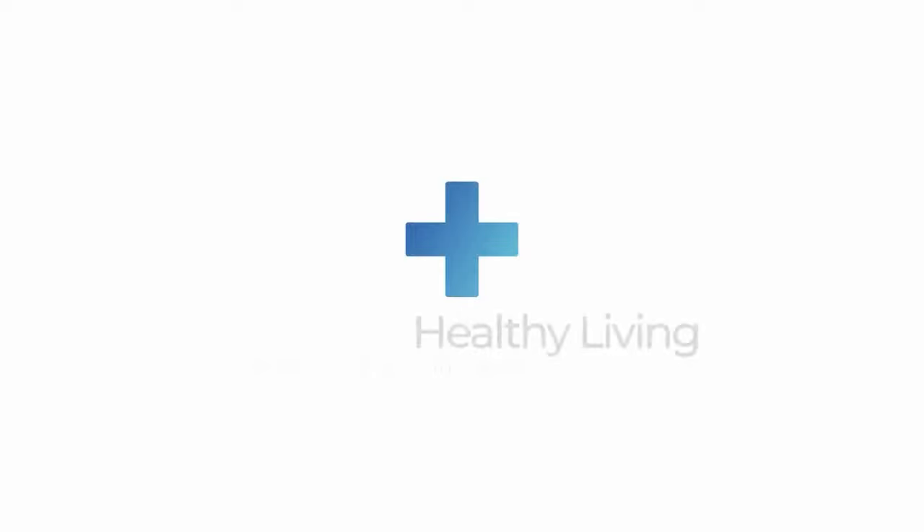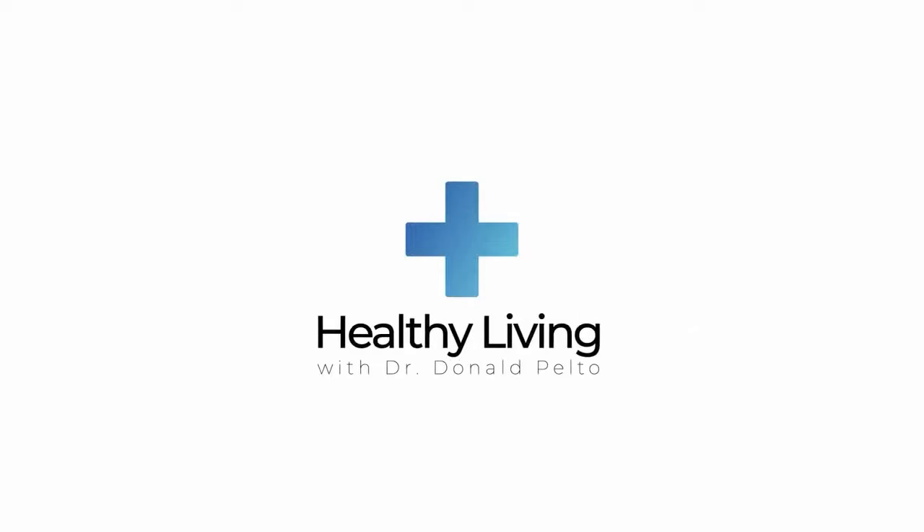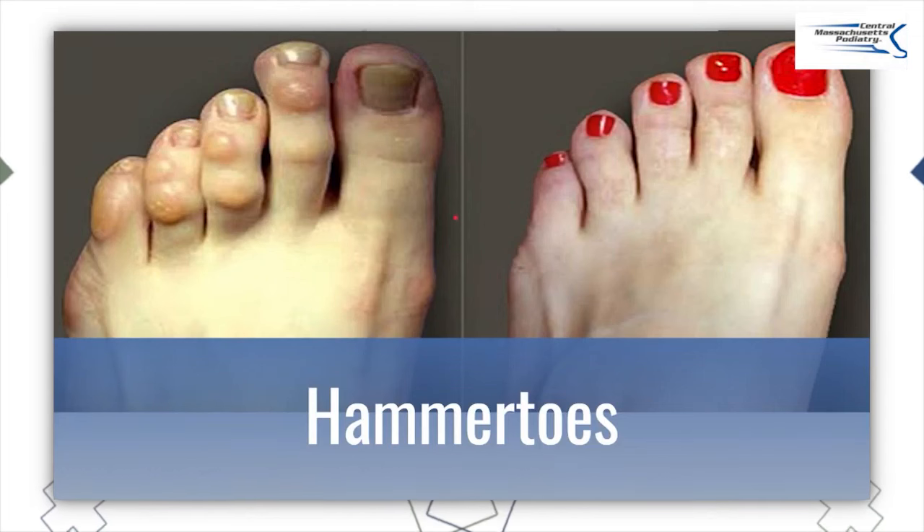What's the best way to deal with hammer toes on your foot? That's what we're going to look at this week with Healthy Living. I want to go over this presentation that I give to all my patients about hammer toes. What are hammer toes to start? Well, basically they're toes that kind of look like hammers.